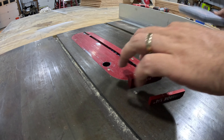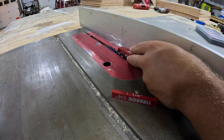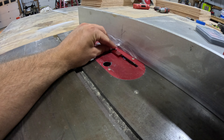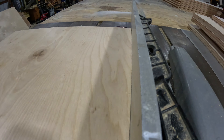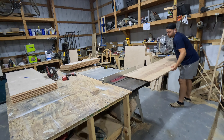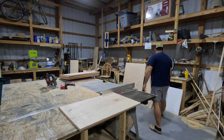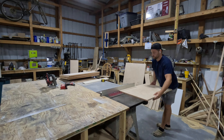Next, we'll use some setup blocks to move our fence three quarters of an inch away from our blade and set our blade height to a quarter inch tall. This allows us to cut our groove in all of our pieces to accept our back panel. After we send all the pieces through, we move the fence over to accomplish that quarter-inch groove, taking many passes and adjusting the fence a little bit each time, using a scrap piece of quarter-inch plywood to ensure we get a tight fit.